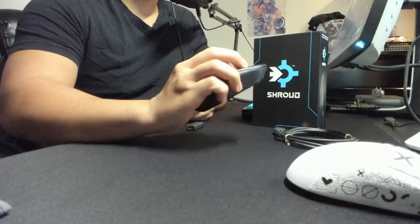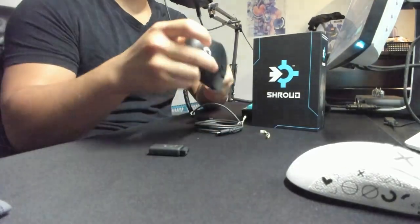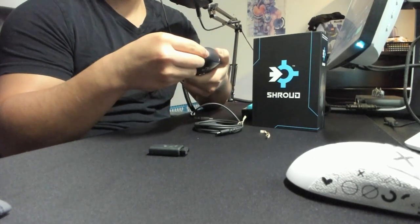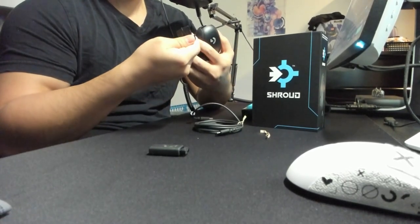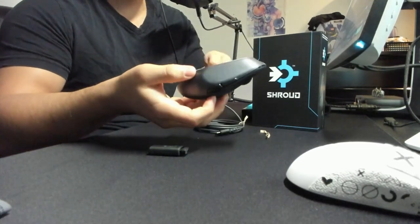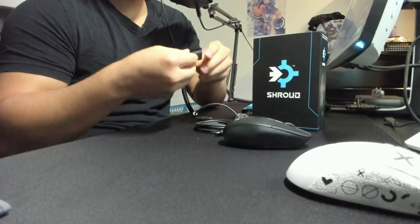That is so bizarre. That is genuinely weird. I don't know how I'm going to hold this mouse actually, but it looks like they're also using the same dongle. I know that this one comes in this little compartment, which is super weird, but I have to pull it out. Did I break it? It's not even in here. What the fuck? Am I fucking stupid? What am I doing?